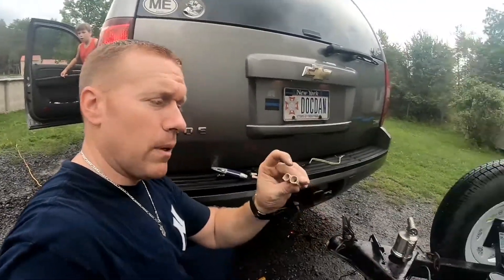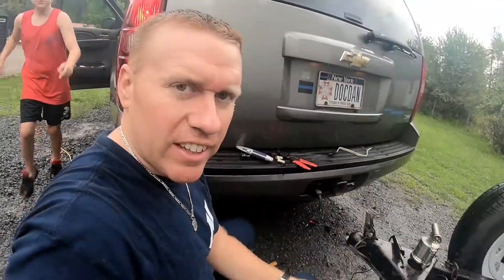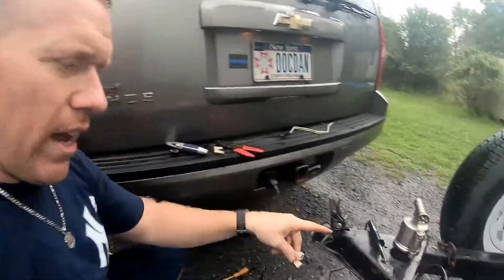Okay, so instead of putting these caps back on and taping everything together, we're gonna go ahead and do it the right way. We're gonna solder the wires together and then heat shrink them, and then electrical tape them, so we shouldn't have any issues with corrosion in the future.